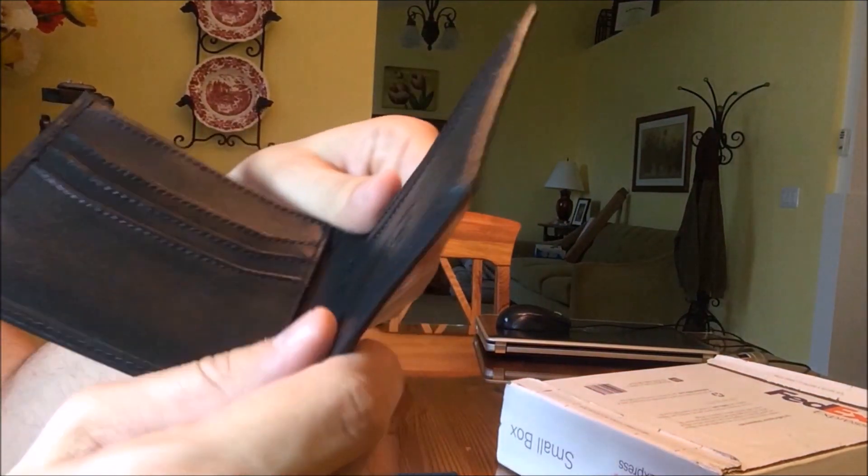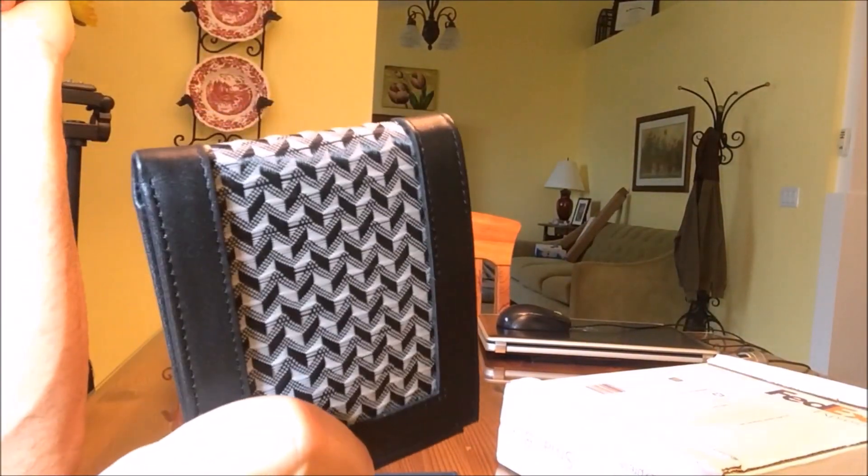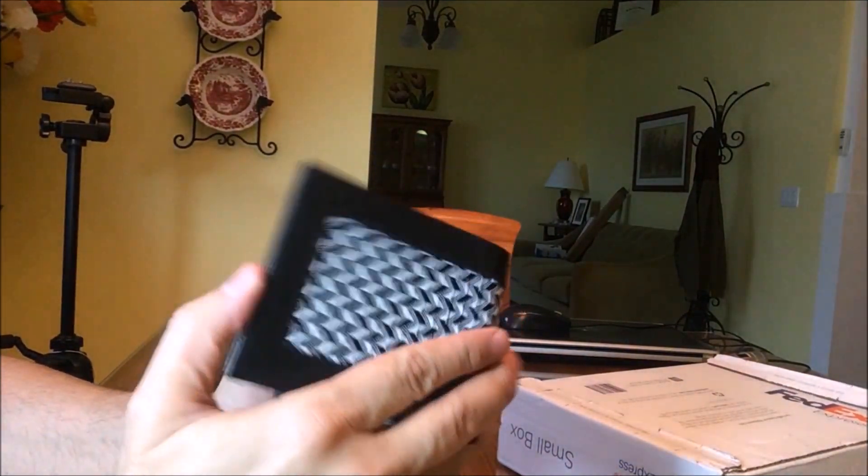You can see the corners are double-stitched, which means they're not going to fall apart anytime soon. This isn't your typical go-to-Walmart-and-get-a-$15-to-$20 wallet — this is a high quality, well-made wallet.